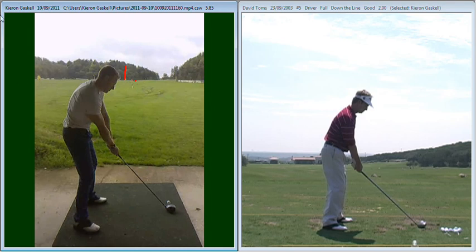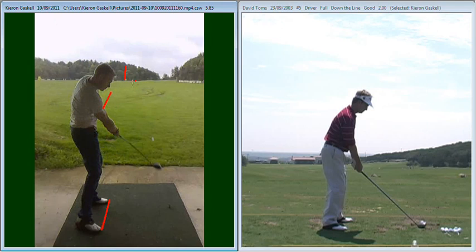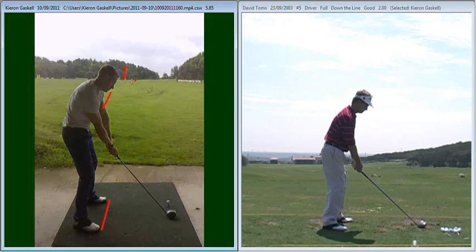So what we got you to do was to play with that draw and use it to your advantage. What we needed you to do was to actually aim yourself a little bit to the right of the target, just to encourage the ball to start to the right-hand side, and then we can use the draw spin to bring that golf ball back onto the target rather than turning too much to the left. So aiming your body a little bit more to the right, swinging the club nicely down the same swing path — bringing the club lovely on the inside — with good rotation of your forearms, which is just going to make sure that the club face is closed in relation to your swing path.